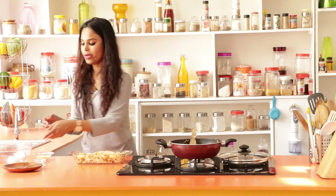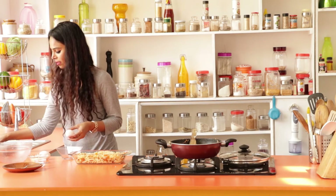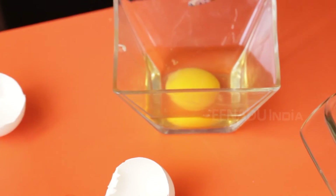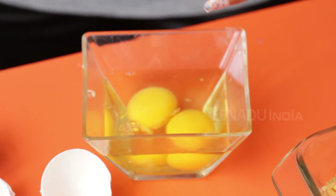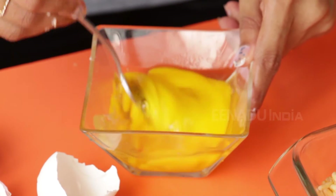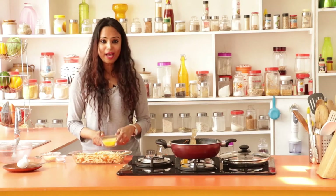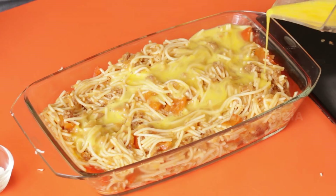Once arranged, you can now start breaking the eggs. Just give them a little whisk. You can now pour the whisked eggs and just layer it up nicely.